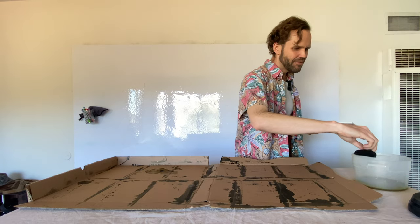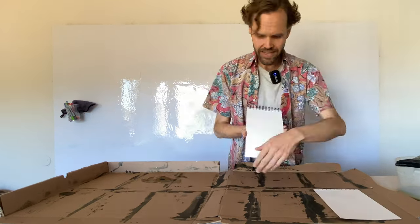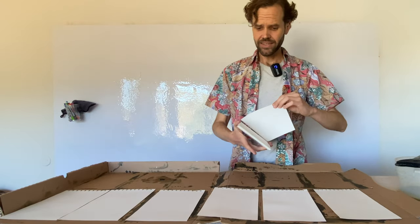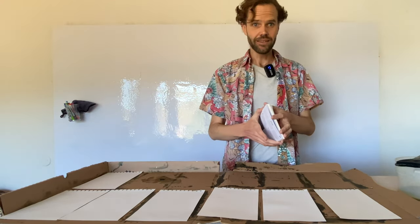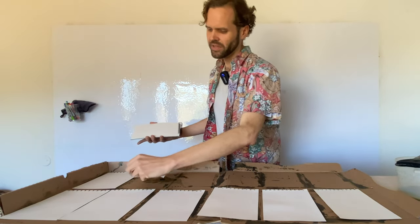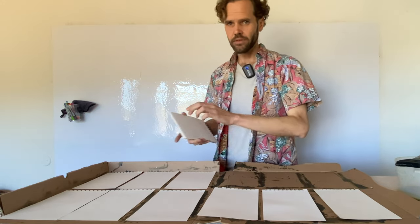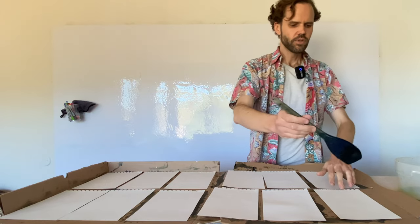If you're watching this and saying you're never going to want to make this paper yourself, you're in luck — I sell this paper. If you go to lightprintpaper.com you can get as much of this paper as you'd like.